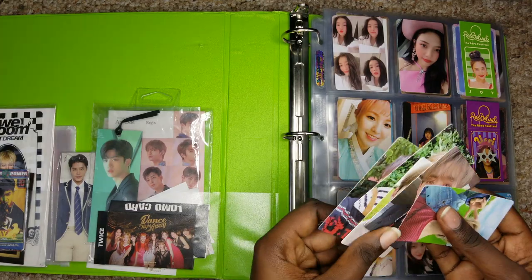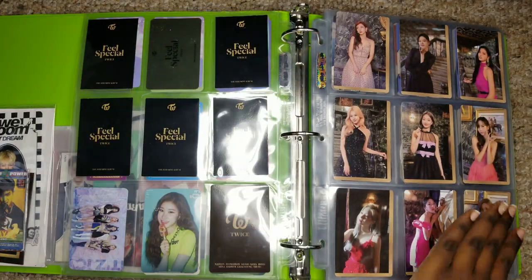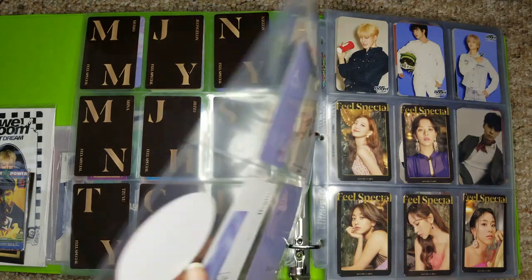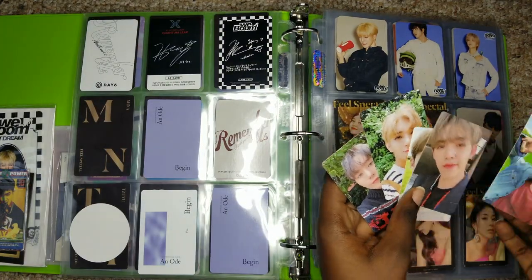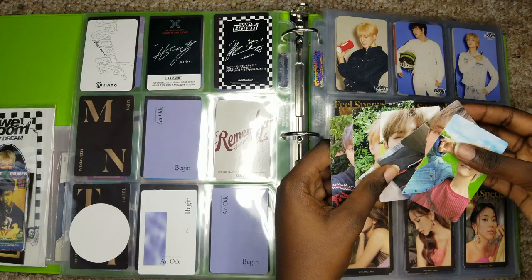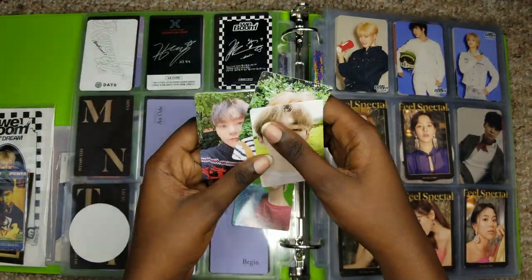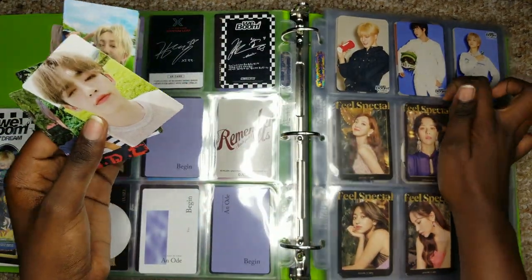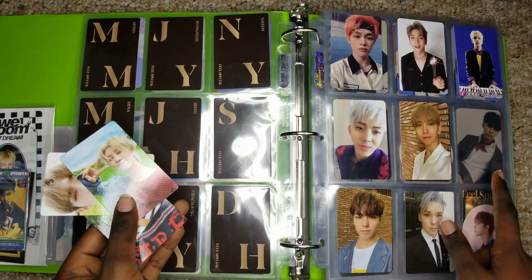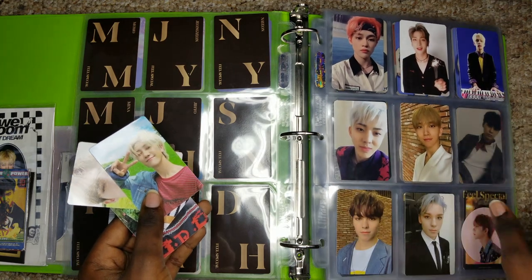Now let's move on to Seventeen. So with Seventeen, we have them here — I will separate them, or actually I'll just put them right here. This light is getting so warm. Okay, so recap on my Seventeen pulls: I pulled Joshua, two Vernon, and one OG which I traded for a Sungchua, which should be on the way. That's why there's an empty spot here.